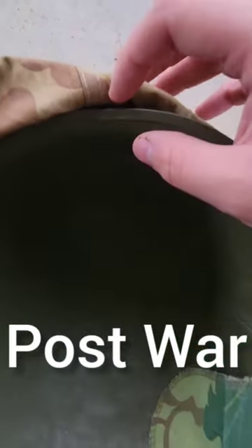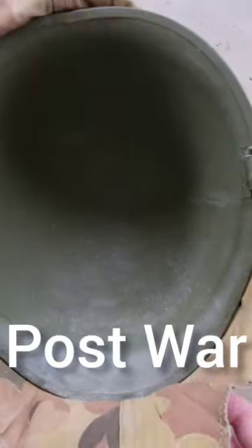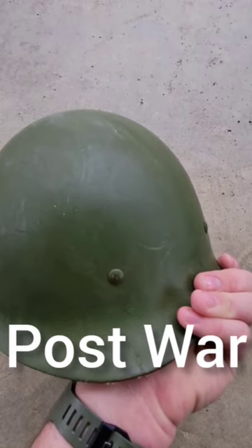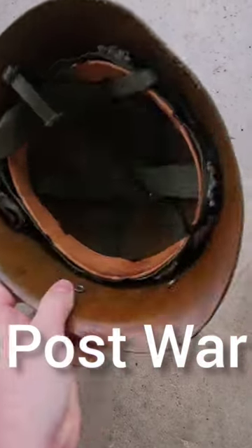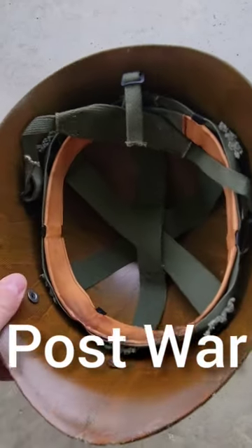On the post-war M1 helmet, you notice the seams in the rear. It's also this lighter OD color. And on the post-war liner, you notice no eyelet cut, and you also notice this baby puke color on the inside of the helmet liner.